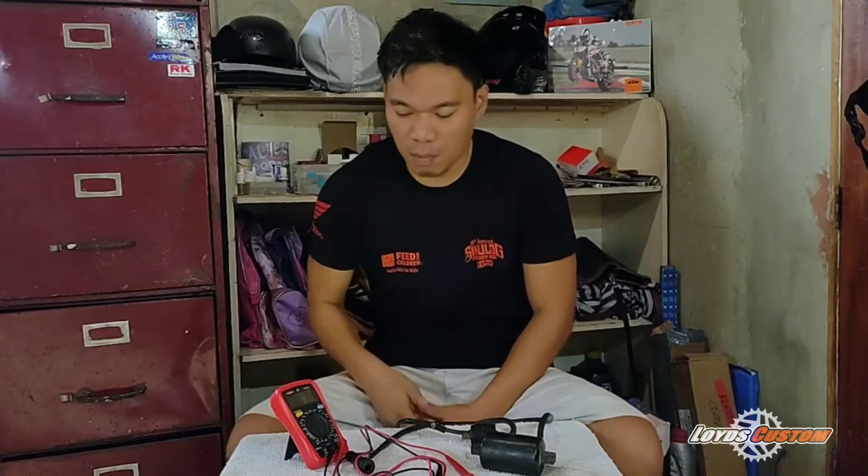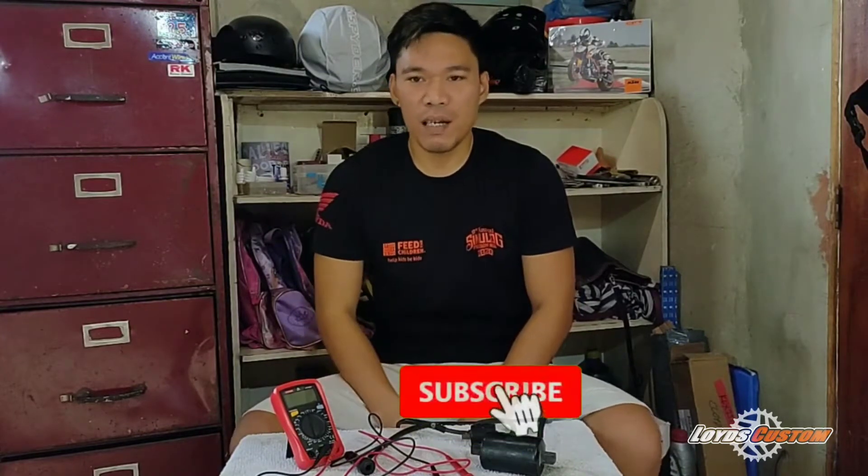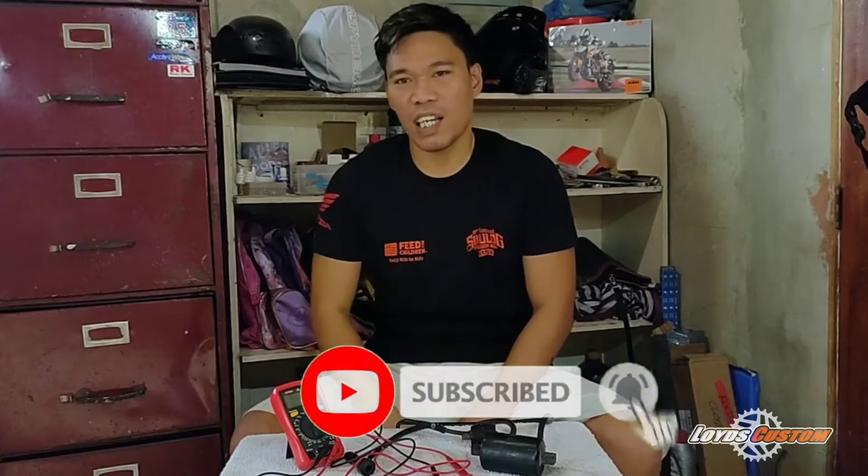What's up guys, thanks for tuning in. Today I will show you guys how to test an ignition coil using a multimeter. Before that, don't forget to subscribe to my channel and click the bell for more videos.